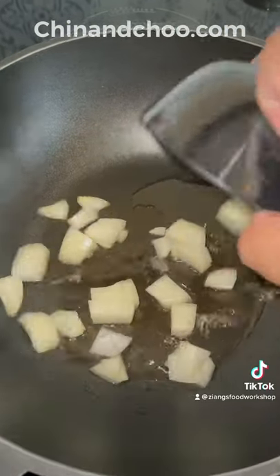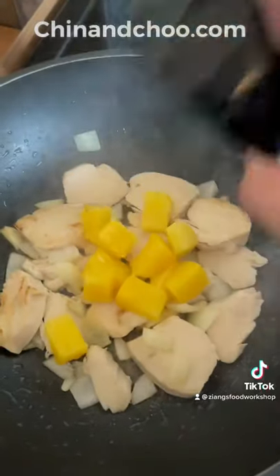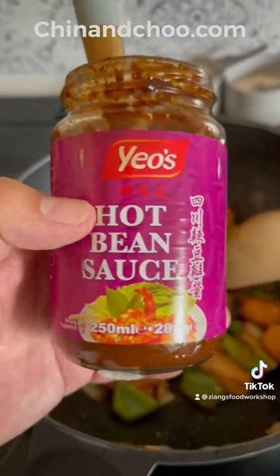Add some oil to a pan when hot, put your onions in, your chicken, your salt and your MSG, then your pineapple, when brown add green peppers, garlic puree, cook for about 20-30 seconds.